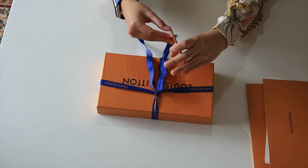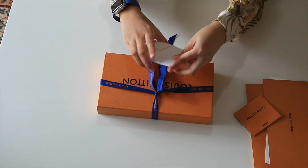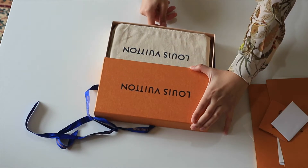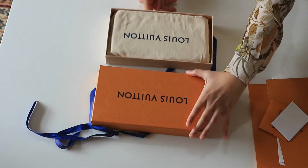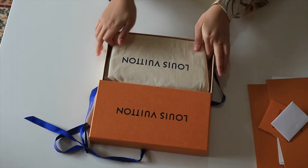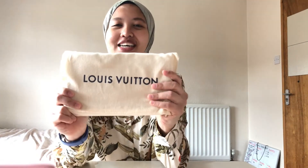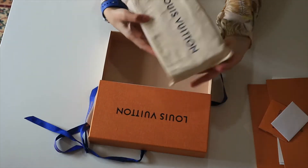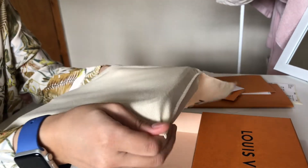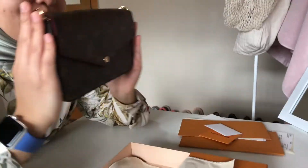Oh, there's a cute little card — let's see what it says. It's just an empty card. Are you ready? Yes, I am ready. Wow! Oh, wow! First it comes in the Louis Vuitton dust bag. Of course. Let's flip that open and take the bag out.